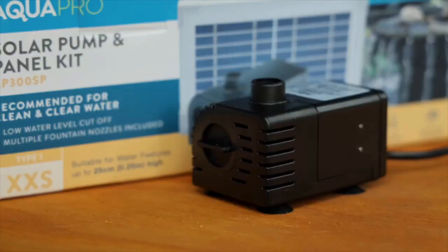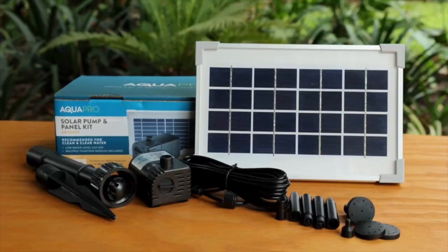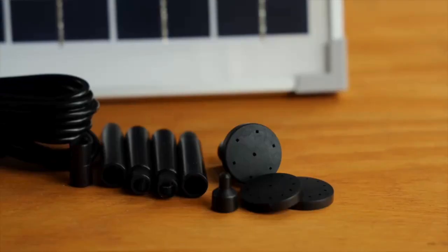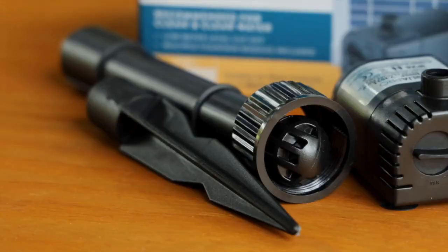It's designed for water features of up to 310 litres in volume. This is a true plug-and-play kit with everything you need included in the box. There's a safe low-voltage pump, a fountain kit that's perfectly tailored for the pump size, the solar panel and panel stakes and mount.